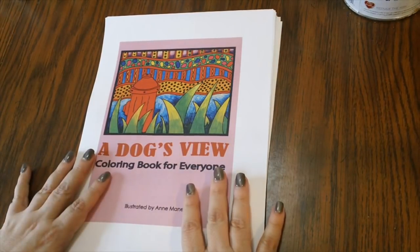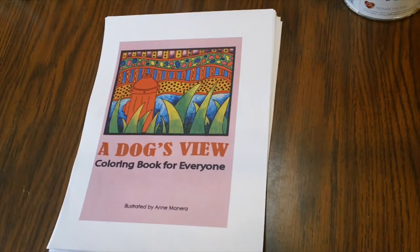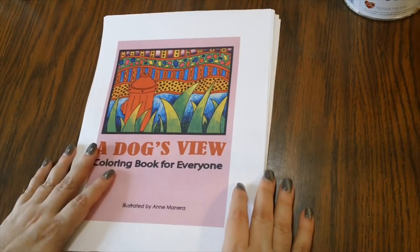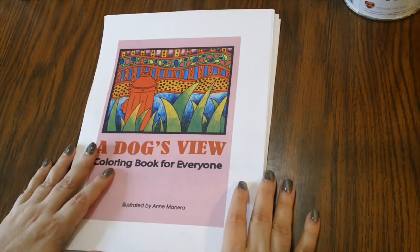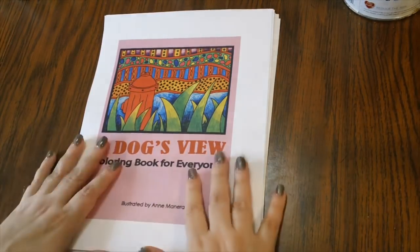So there are three different versions of her books you can get: CreateSpace paper, PDF, or spiral-bound printed on cardstock. Right now she's running a 20% off sale on her website if you use the coupon code COLOR20 — I'll put that in the description section of the video.